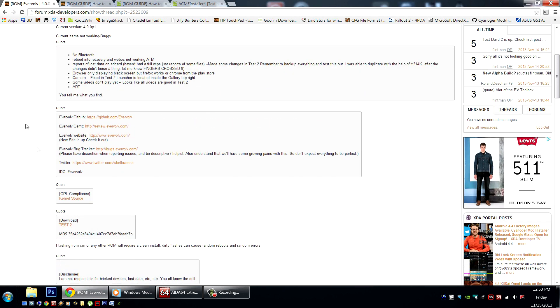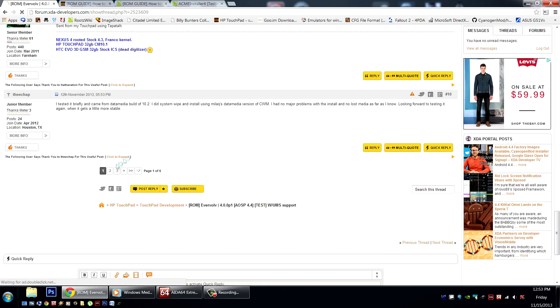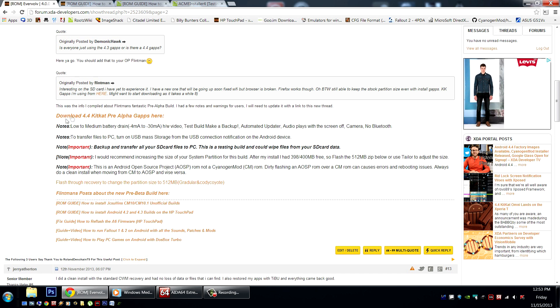Here you can find additional information about this build and the Evervolve team. Right here is the download link to the latest test build. There isn't a link for the GApps right now, but I actually posted it on the second page. I got this linked from Flintman earlier in his other thread and just added it over here. Right here I have additional information and notes about this build.